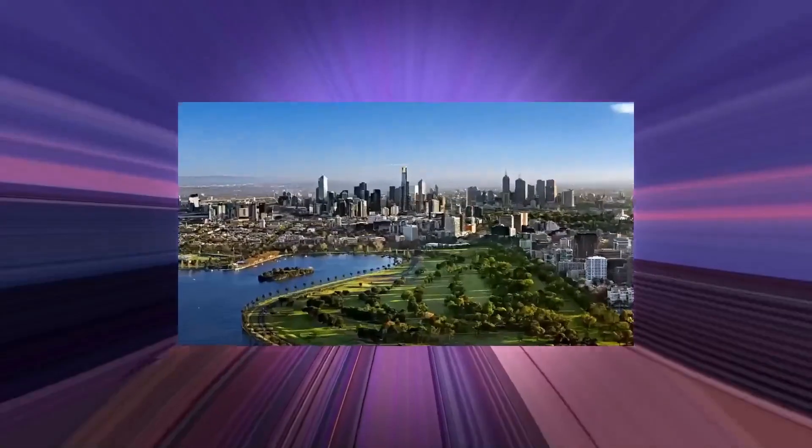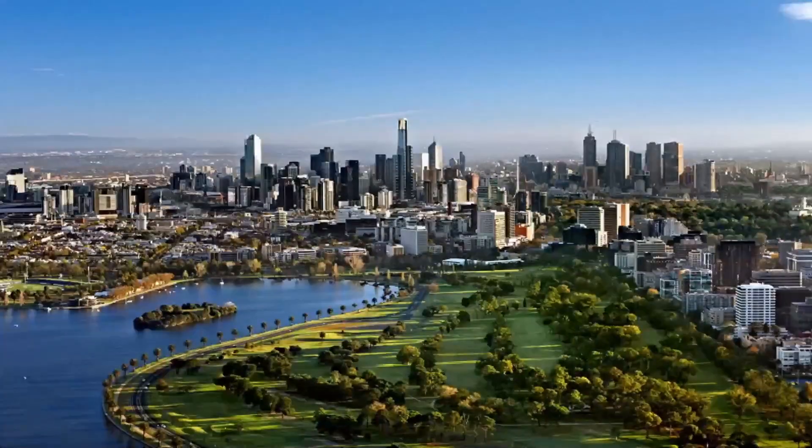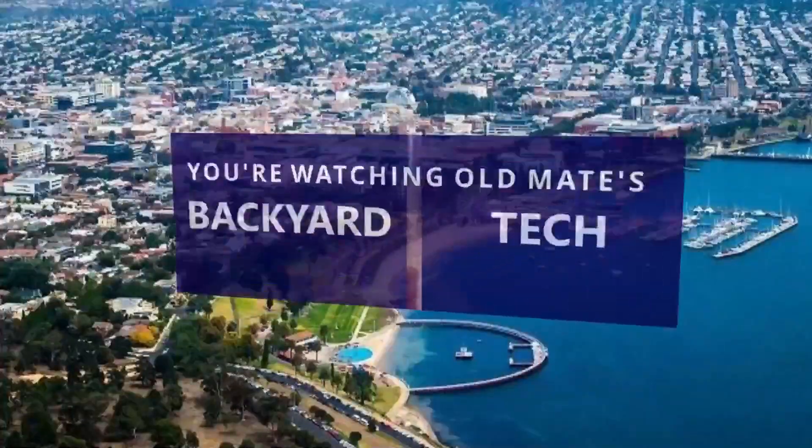Right around the world, you're watching Old Mate's Backyard Tech.